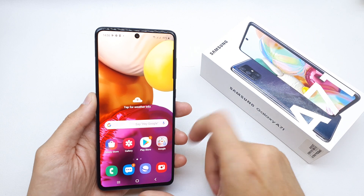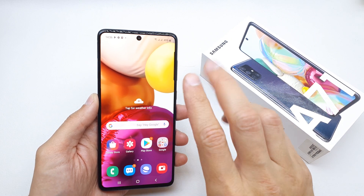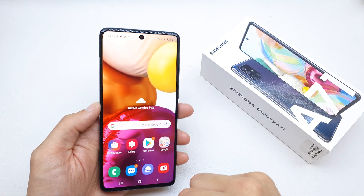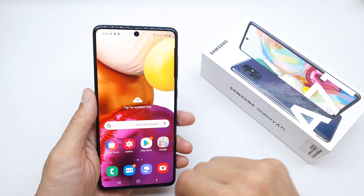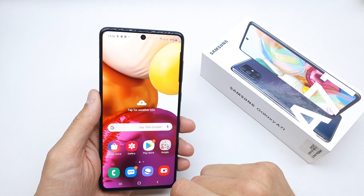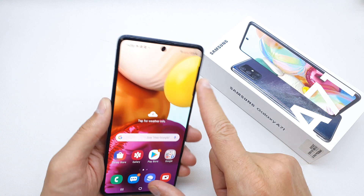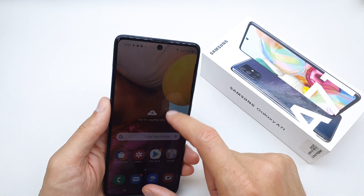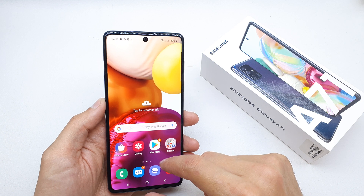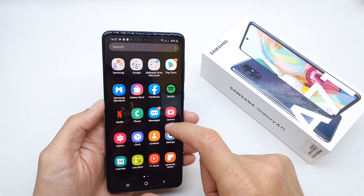Hi, welcome back to the Do It Yourself channel. Today I'm going to show you how to enable dark mode on your Samsung A71. This mode is useful if you want to save your eyes or your battery, because it uses a black color when enabled, and since you have an AMOLED display, the power consumption is going to be less.